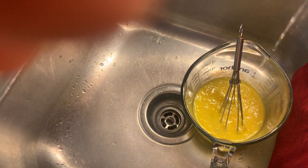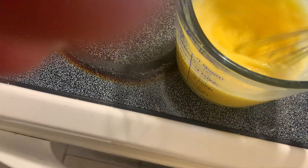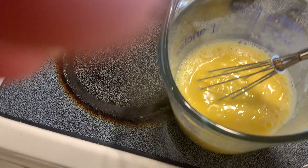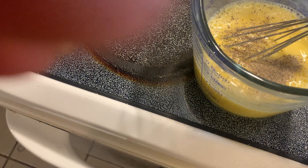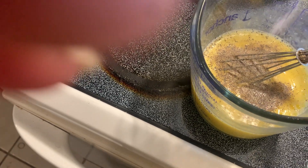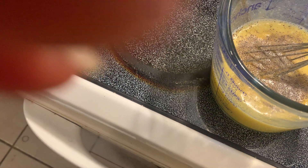I'm just gonna add a little bit of water to my eggs because to me it helps make them nice, light, and fluffy. Then I'm just gonna season them — you can season your eggs however you want. I'm gonna season mine with salt and pepper. I'm using Himalayan salt that I got from the Dollar Tree, just so you know.